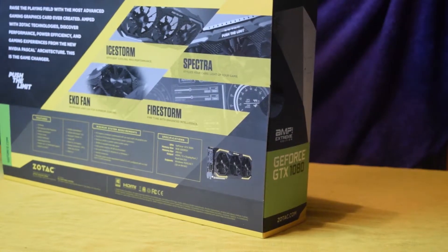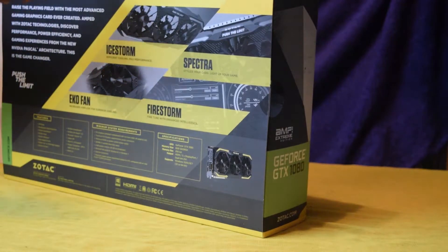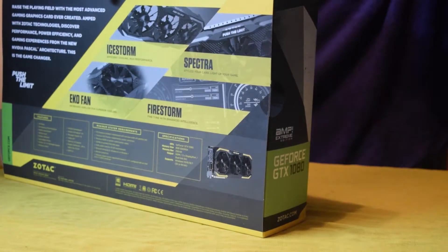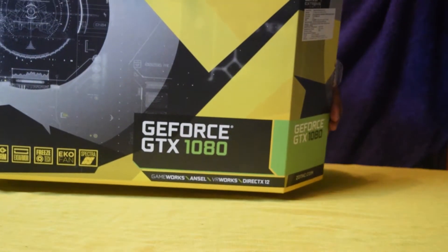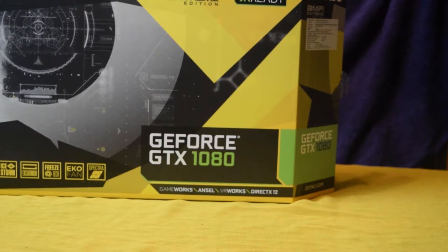With this particular model, Jyotac is offering their i-System cooling technology mounted with a 390mm fan, which amplifies the airflow, reduces noise, and keeps thermals down with dual blade fans deployed.